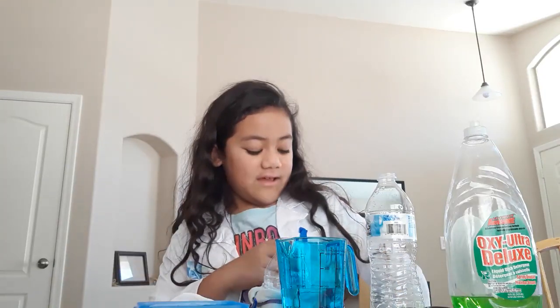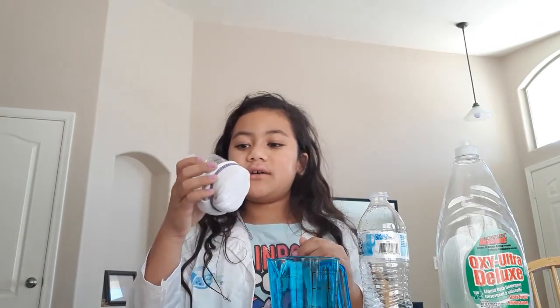Hi there, it's me, scientist Neymah, right here. And what we're going to experiment is that we're going to make a soap, a dish soap, something bubbly.